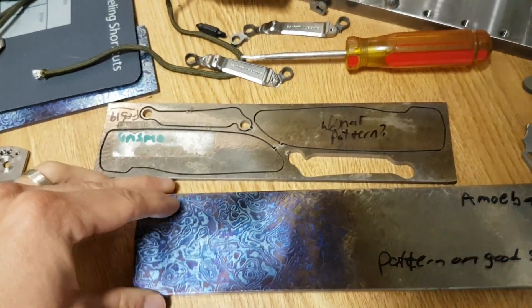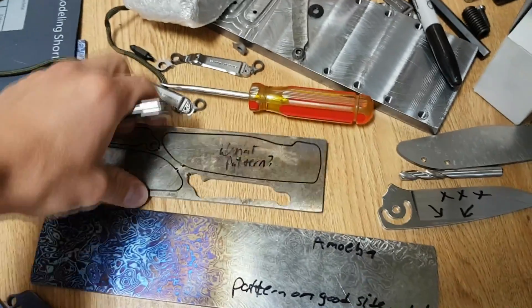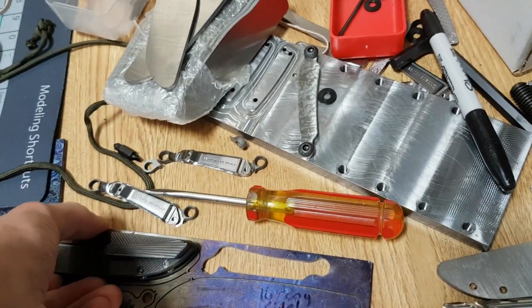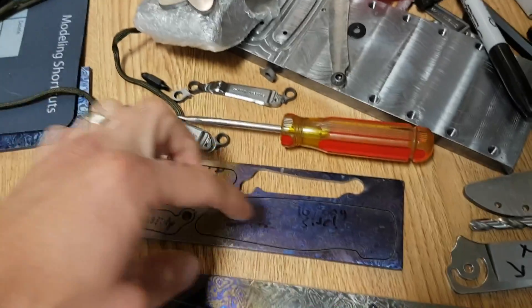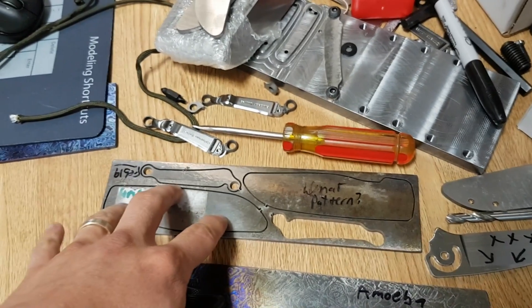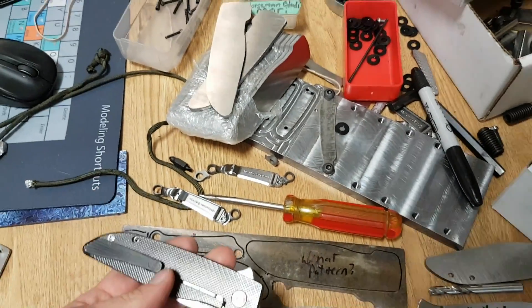This is the amoeba pattern. So when your handles are a left and a right, and you're trying to make an entire knife with the pretty pattern on both sides, you have to think ahead. You have to decide: this will be my lock side if I want the pretty pattern there. When Mark made this in CAD, he put one here and one here — except now I'm left with two lock-side handles from the same piece.